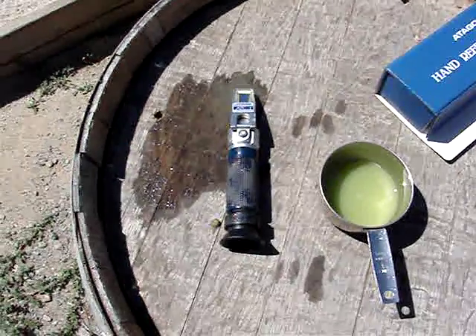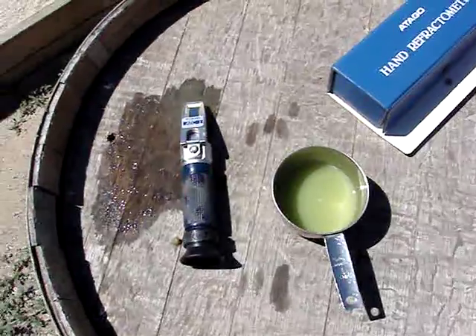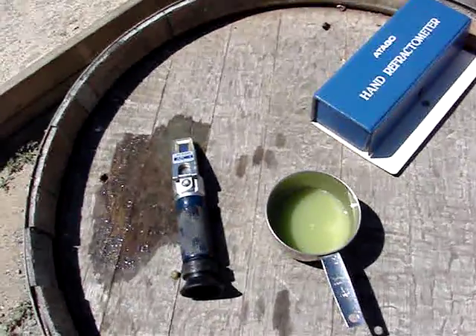There are other ways to check pH to correct some things and make sure they're exactly right. But that's how you check the sugar level on grapes.